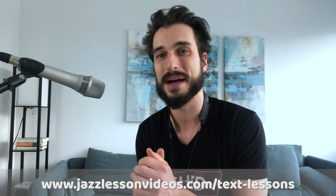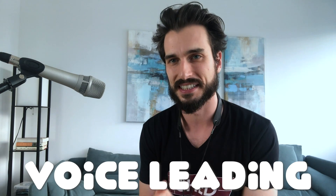Now getting into the lesson today — this is something I've been working on with my text lesson students. The studio is currently closed because we're at capacity, but feel free to sign up for the waitlist. I've been working on voice leading a lot with the students in this text lesson studio because I really believe it is the secret to playing melodically.